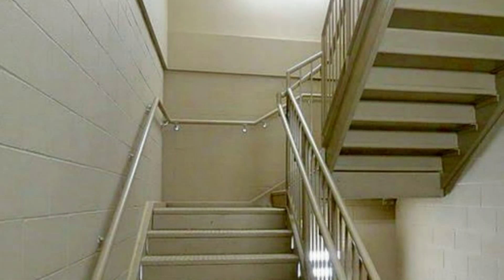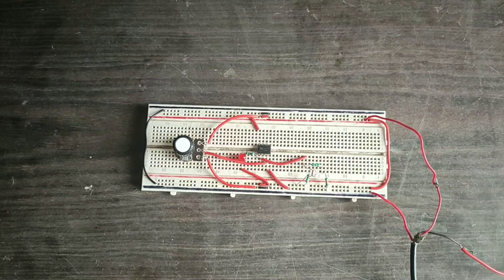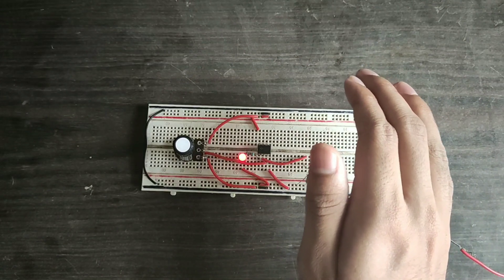We sometimes think about how room lights turn on automatically when it gets dark, or how the stairs in our buildings — especially old ones — light up automatically once it gets dark and turn off in the morning. This is how it works. By blocking the light falling on the LDR with my hand, I am simulating a day and night event.